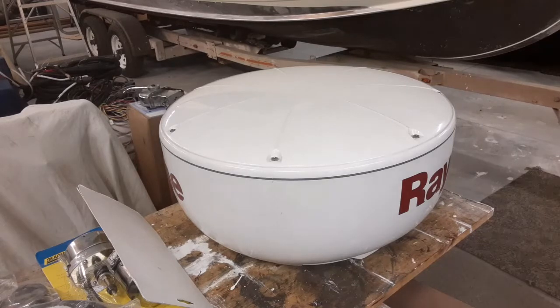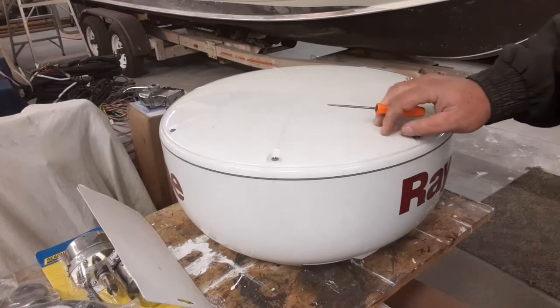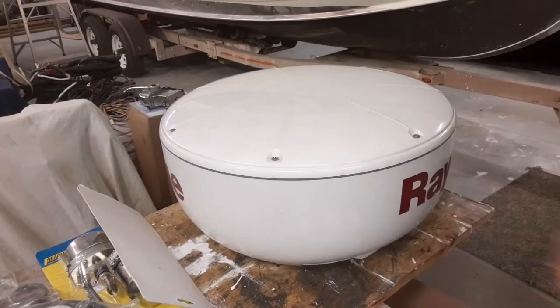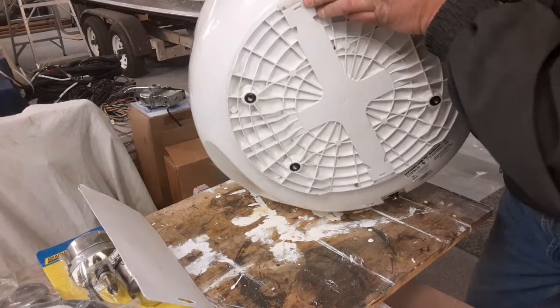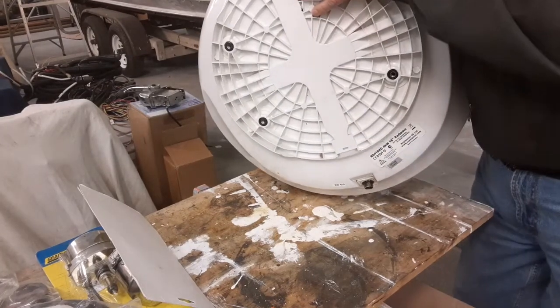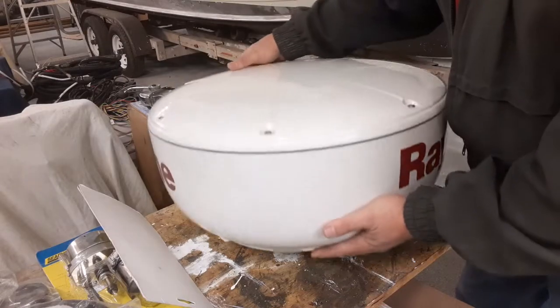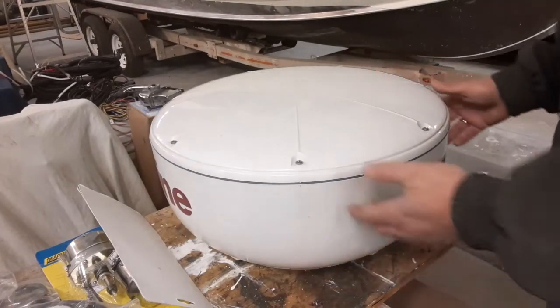The specific model that we have here is a Raymarine R418 HD, high-definition radar array. The Max Marine Electronics kit says it works on various Raymarine products. You're going to want to check your model number — the tag is on the underside. The tag is right here with all the information you need on it. We found these on eBay under Max Marine Electronics. You'll want to make sure their repair kit will work on your radar array.